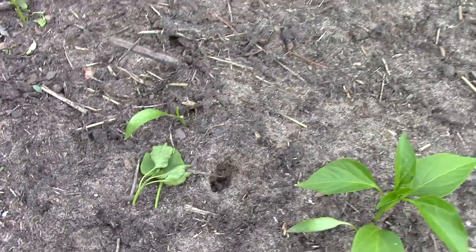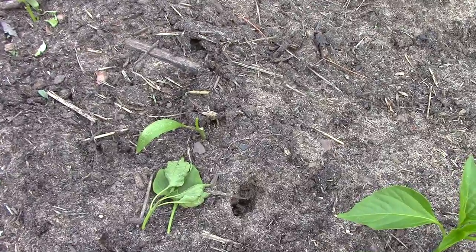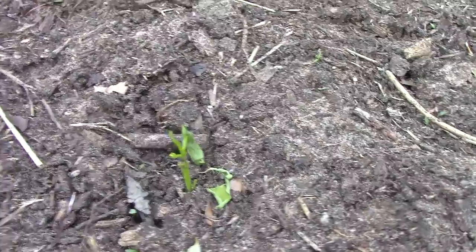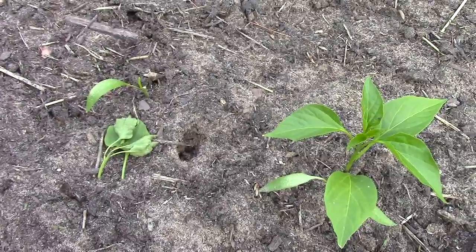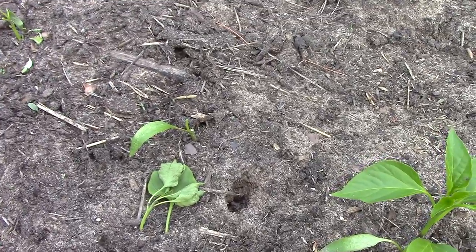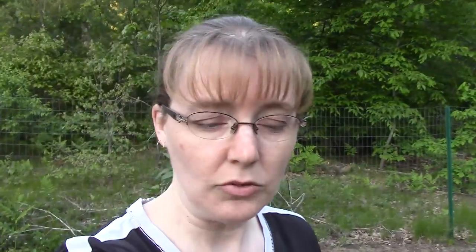Cutworms will come out at night and wrap themselves around the stem of the plant and cut it off. They will eat the leaves from the plant — you can see some of the leaves are gone as well. They're just very, very destructive. They will do this mostly to pepper plants in my experience; they seem to prefer those but will attack some other plants as well. I don't know exactly what cutworms are a larva for — probably some kind of moth or beetle — I haven't really researched that.